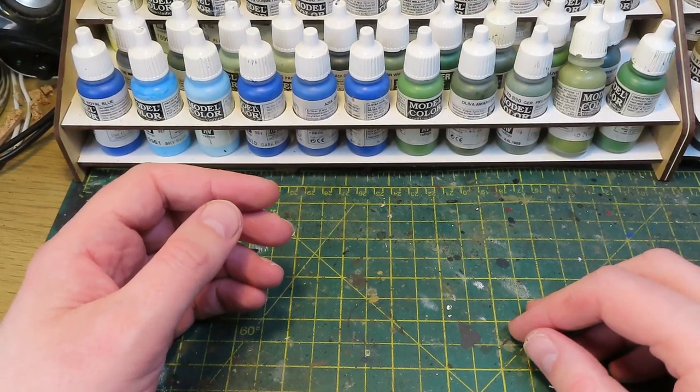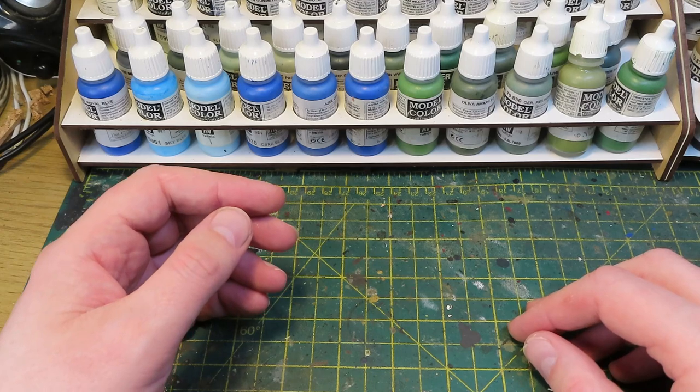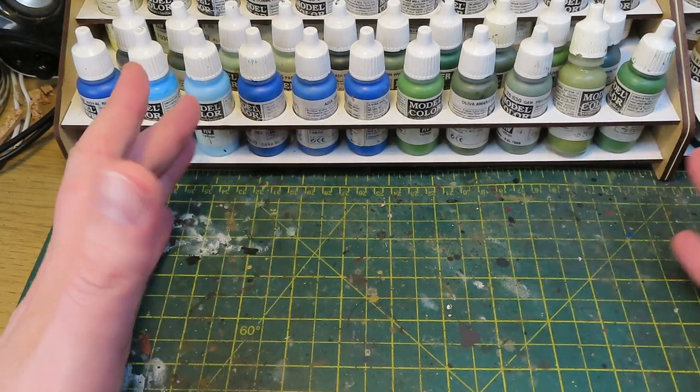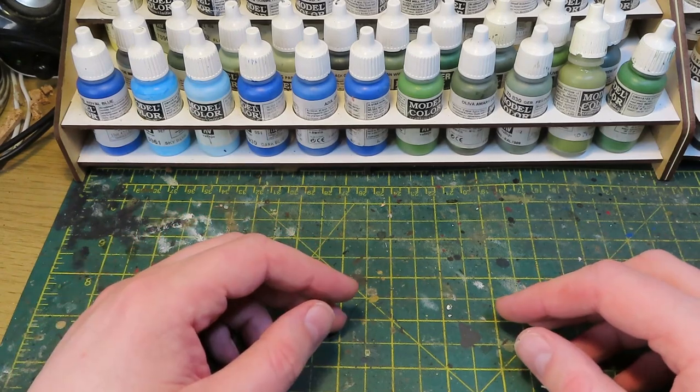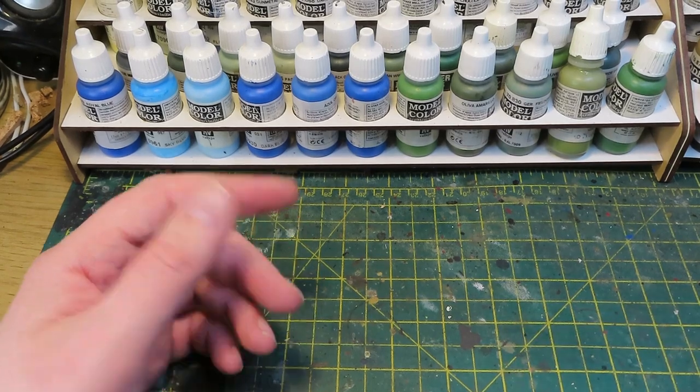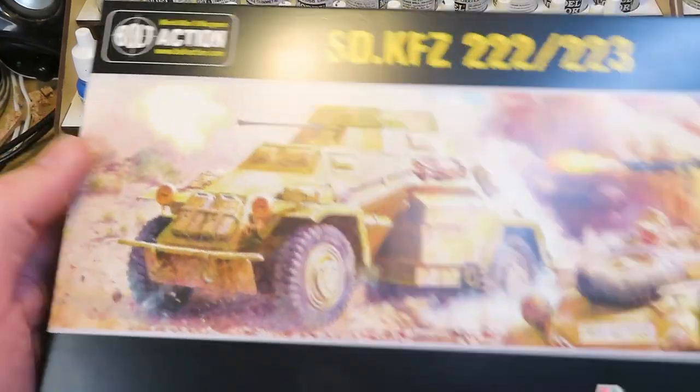Hello everybody and welcome back to On Point HQ and the sort of video I don't normally make. We're going to be looking at a product, build it, paint it, and see what it's like when it's finished. As you can probably tell from the title of the video, it's this.